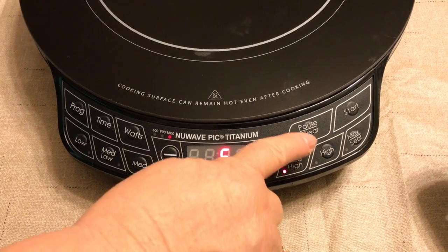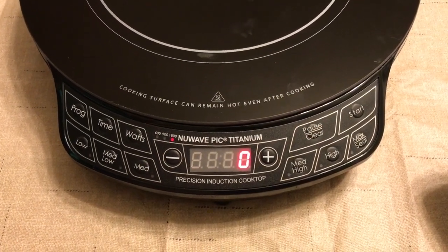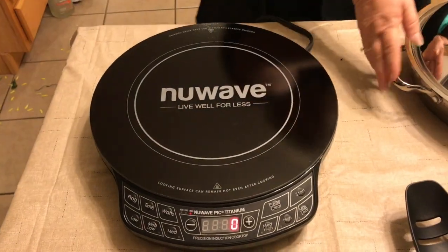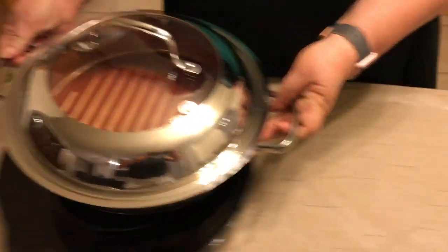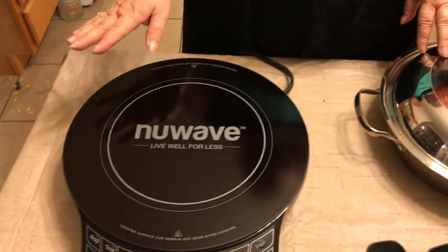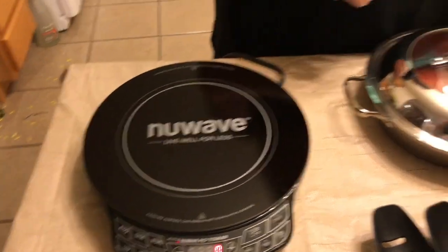If for any reason you need to pause, you just push the pause button — it pauses it and clears it. It is designed so that if you have your pan on and for any reason you remove your pan, it will automatically go off within about 10 seconds. It shuts off. It's a very wonderful feature.